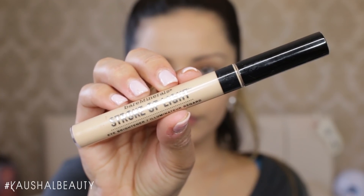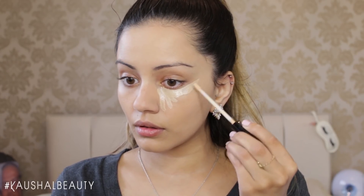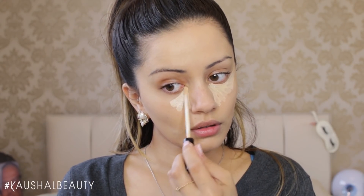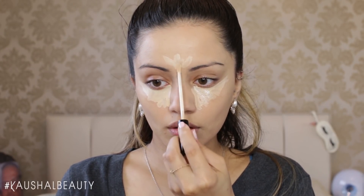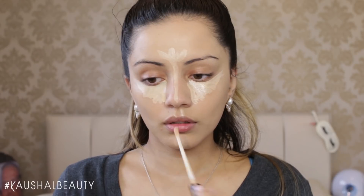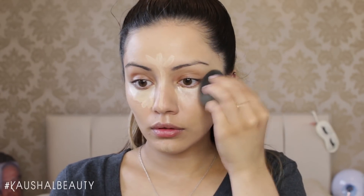Then I moved on to concealer, using the Bare Minerals Stroke of Light Concealer. I applied this underneath my eyes in the usual triangle shape because it just brightens that whole area. Then I applied the smallest amount on my forehead, down the bridge of my nose, my chin, my cupid's bow, and just underneath where my contour would be.